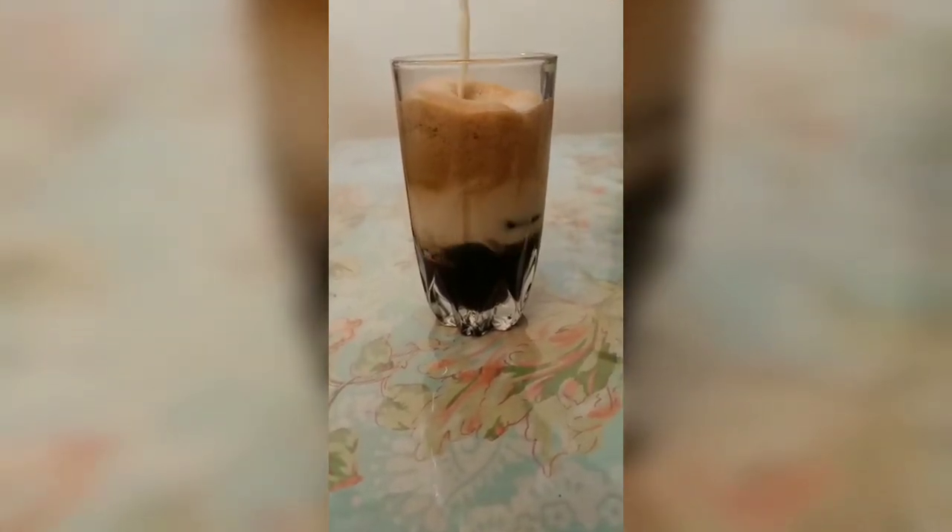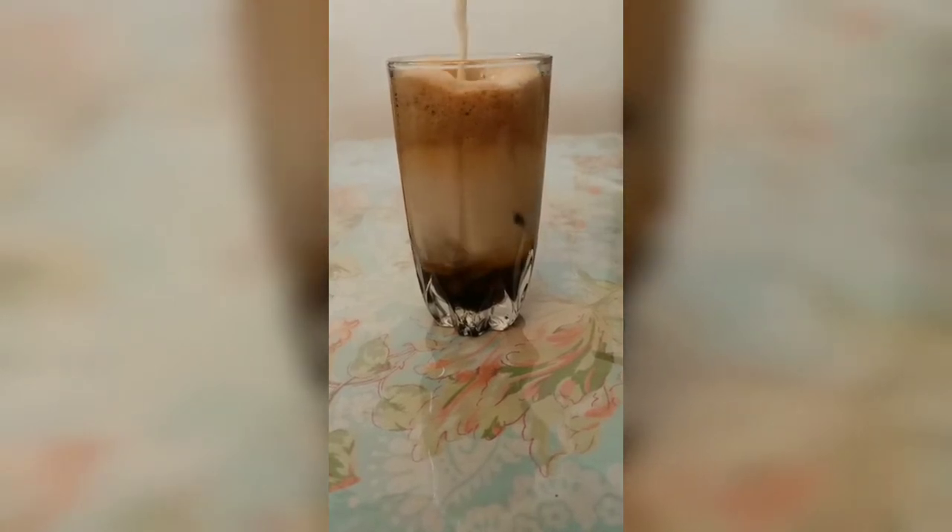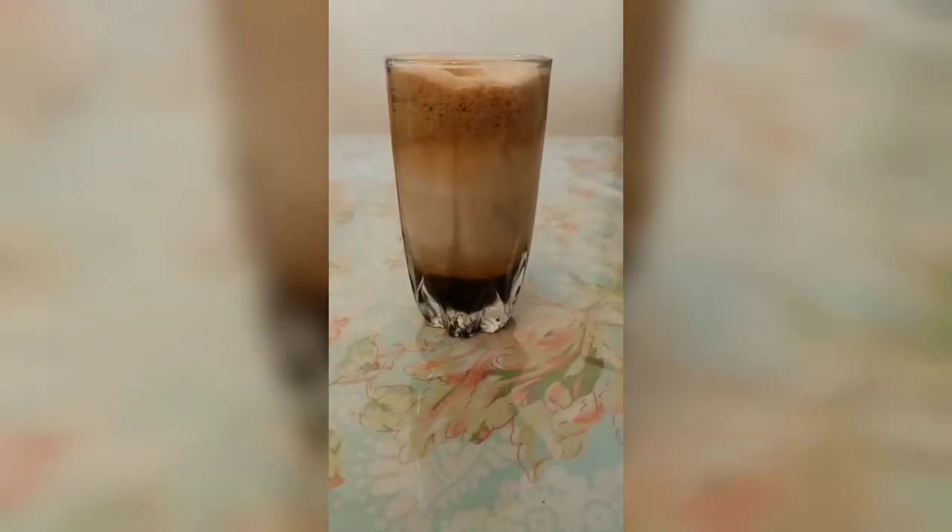Then we add milk. We will add milk until the jar is filled. There is a proportion of water and milk to follow.